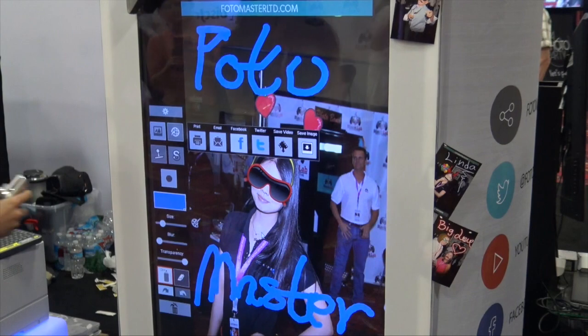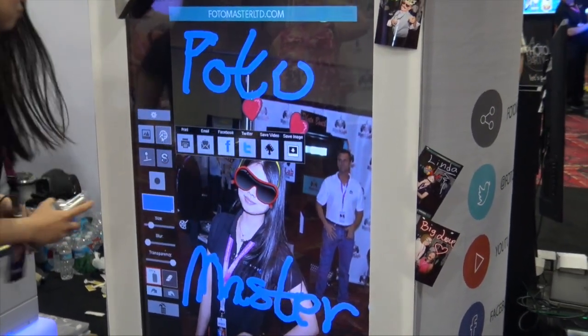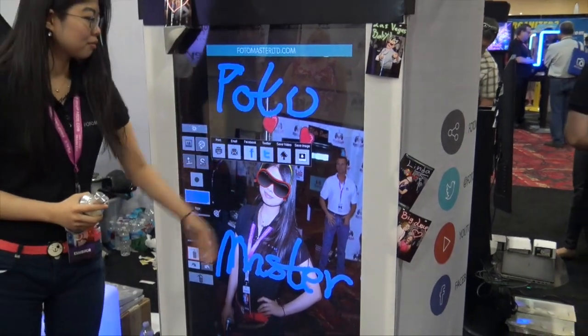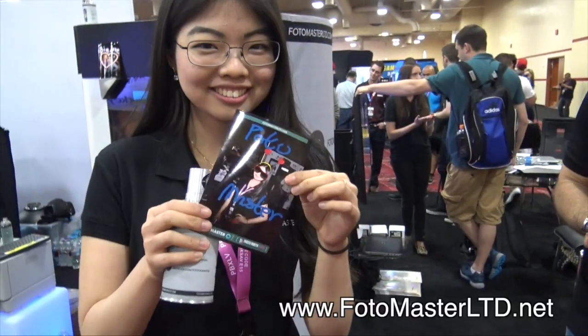Now we can print the photo and of course share it to social media, email, Facebook, Twitter, and save the photos. So this is the final product of what we just did. You've got some amazing products, thank you very much. So for more information, where can everybody at home check out more? The website is photomasterltd.net. Wonderful, thanks again, we'll see everybody next time.